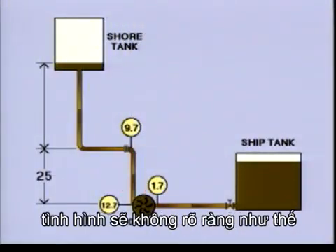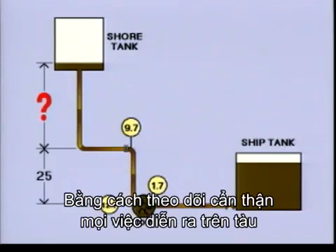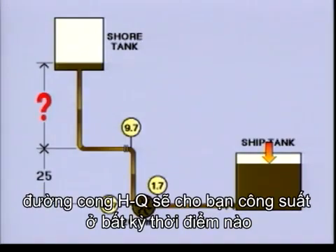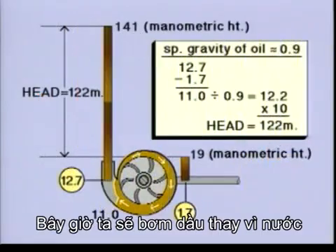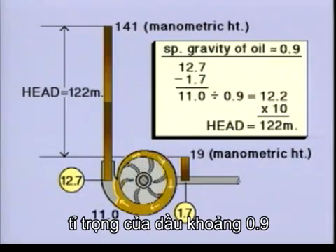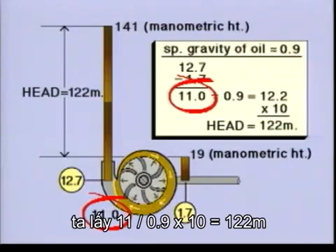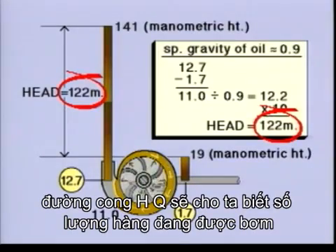When you discharge to shore, the situation is not that clear. That is why it is so important to understand the readings of the different manometers. By carefully watching what happens on your own vessel, you will be in control. You know the speed of the pumps and you know the head. The HQ curves will give you the capacity at any given time. You should also take ullages every hour to check the discharge. Now we're pumping oil instead of water, but the principle is the same. The specific gravity of the oil is approximately 0.9. Here, the difference between pressure and suction side is 11 kilograms per square centimetre. To find the column of liquid, divide by 0.9 and multiply by 10. So the head is 122 metres. The HQ curves will tell you the quantity being pumped.